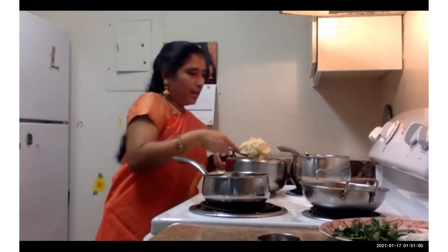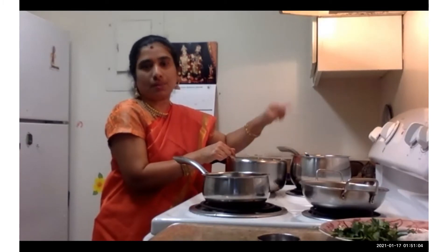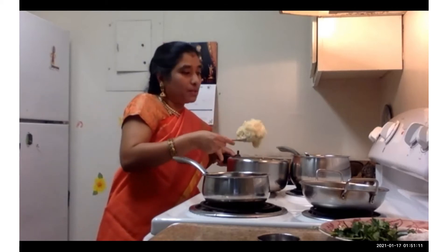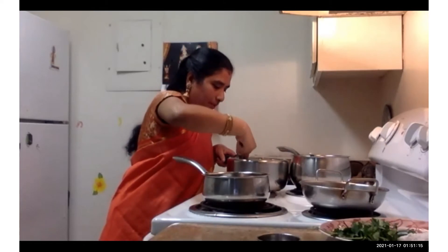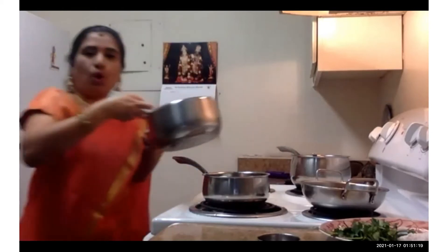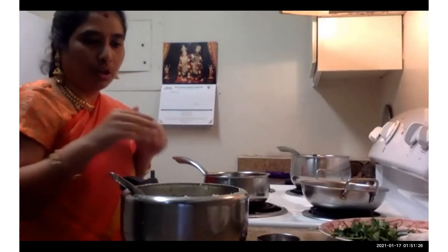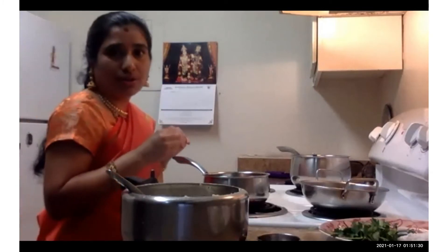I'm going to use about three-quarters of my rice mixture for ven pongal, that is spicy pongal, and about one-quarter for chakra pongal, that is sweet pongal. It's up to you — if you want half and half, you can take half for spicy pongal and half for sweet pongal. Just make sure if you take half, you increase your jaggery quantity accordingly.